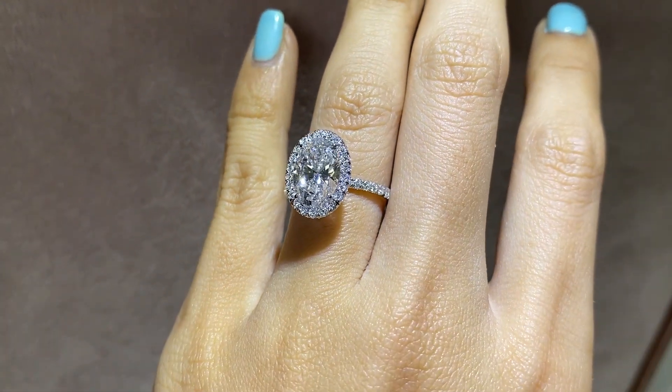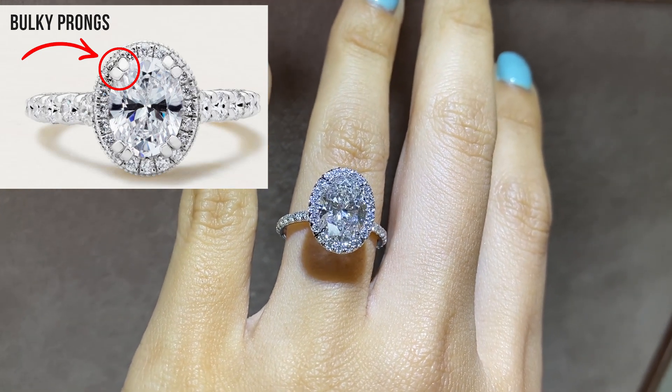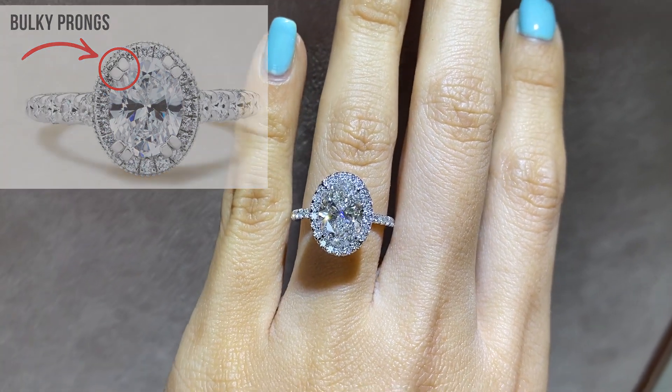Don't make the mistake of buying a ring with a poorly shaped center stone prong — that really changes the overall look. If you don't have nicely shaped, minimal prongs, they will cover a lot of the diamond, and you don't want that. That's it for the close-up of the oval, so let me give you a few pointers about oval cut diamonds before I end this video.